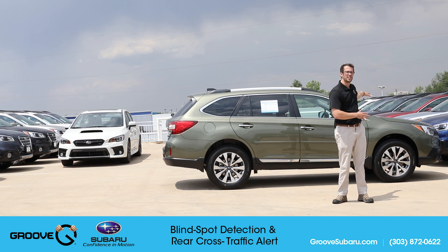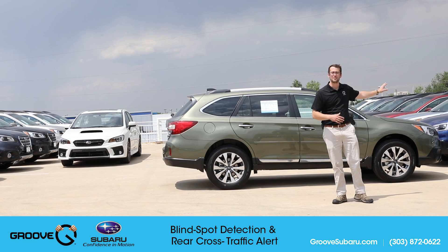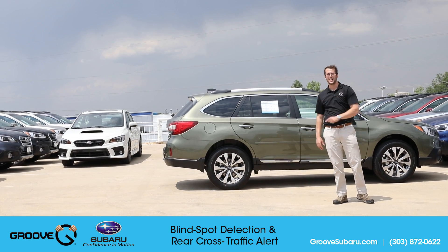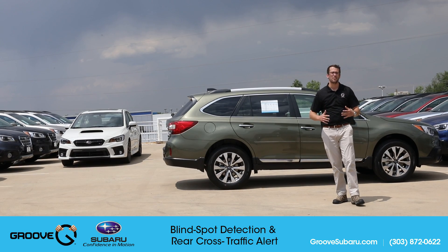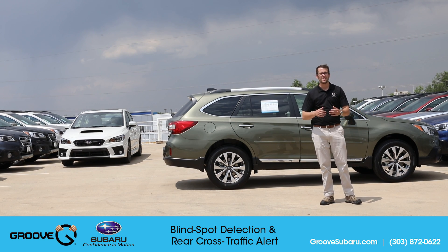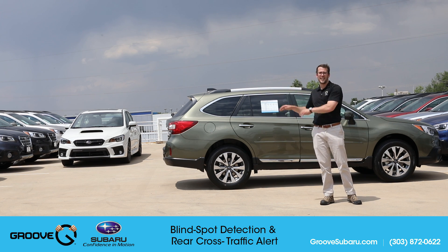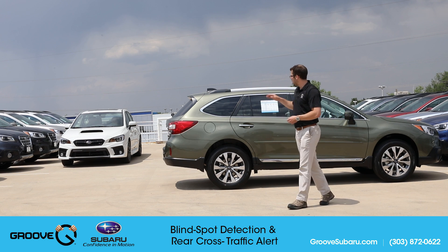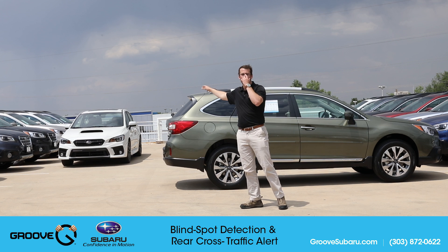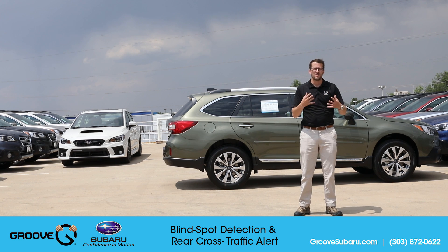You don't necessarily need as fully loaded a vehicle as we have behind us — this just happened to not be blocked in and was easily accessible. But a lot of limited trim levels, whether it be a Crosstrek or a WRX with the CVT transmission, or even some premium Forester and Outback models with the EyeSight package, are going to have the same feature. We also have a 2018 Subaru WRX Limited that Justin is driving to show us exactly how this feature works.